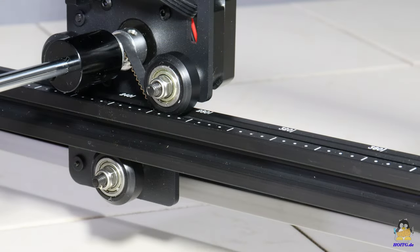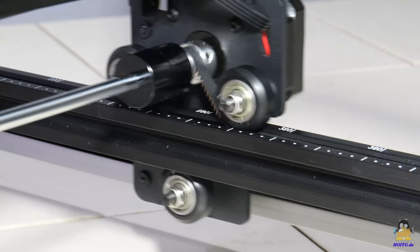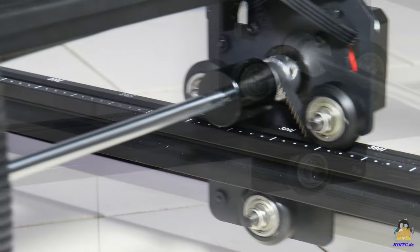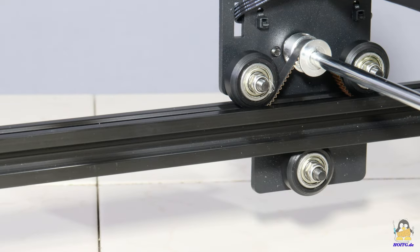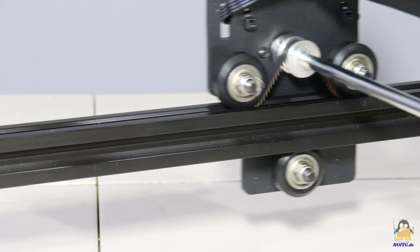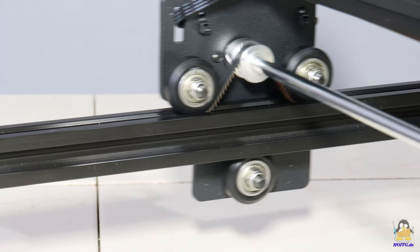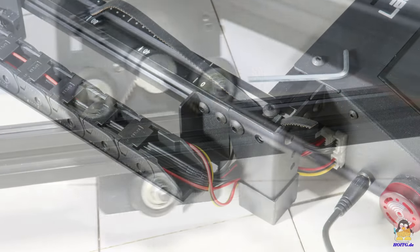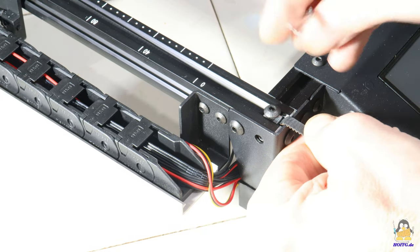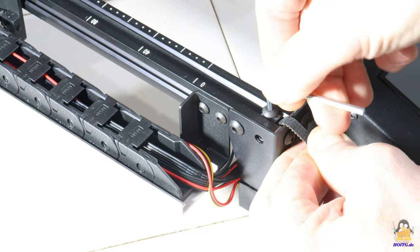Both sides of the Y-axis are driven by just one stepper motor. The pulleys of both sides are linked via a round rod. The advantage of this construction is that the two axes cannot get misaligned, even while the machine is switched off. The tooth belts of the Y-axis are fixed with screws at the ends of the aluminum bars and the correct tension is simple to adjust.